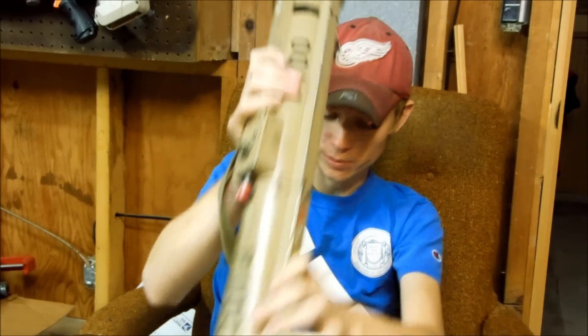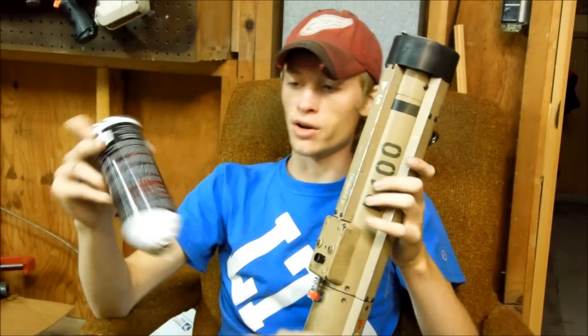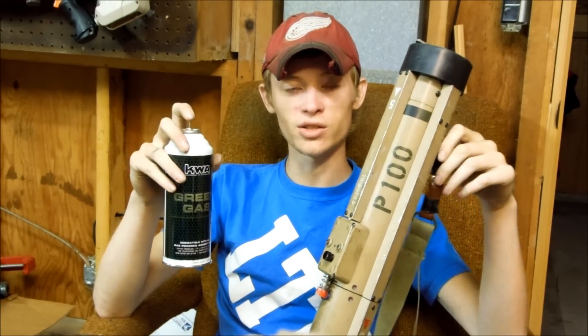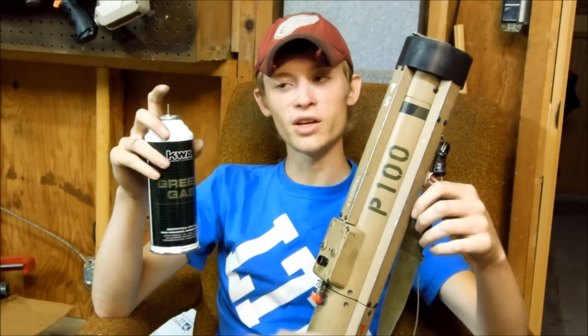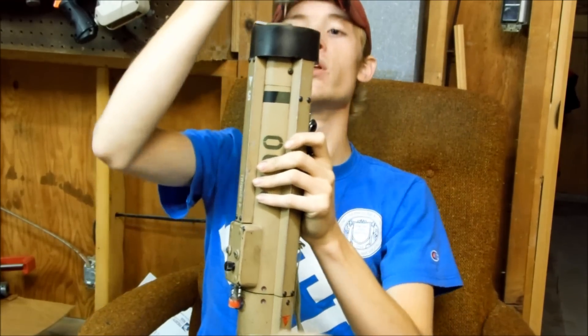Now, after we've loaded the football in there, I'm going to set it on the ground like this. We're going to take some green gas right here. When you buy green gas for this, get the ones with the longer nozzles on it. I'll send you a link on the eBay page, but the green gas bottles with the longer nozzle allows you to get the can in here and load the gas.